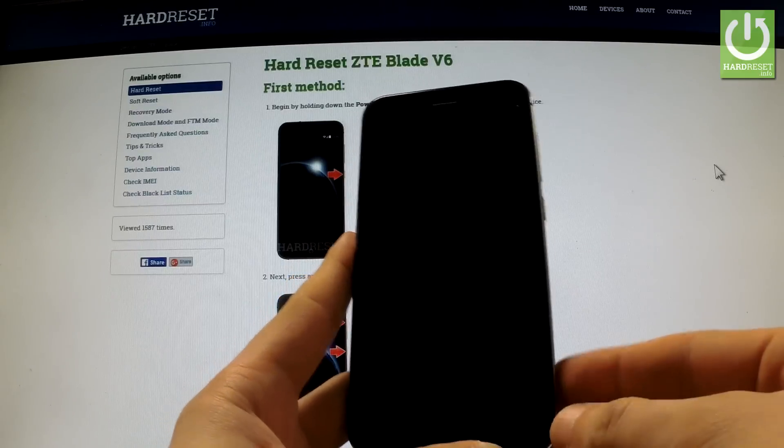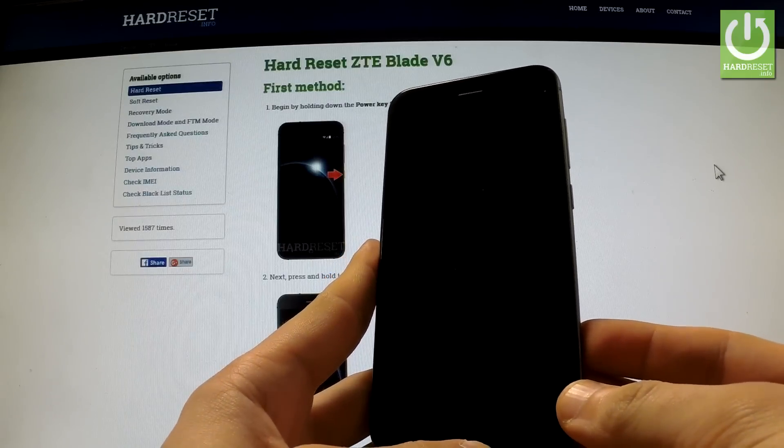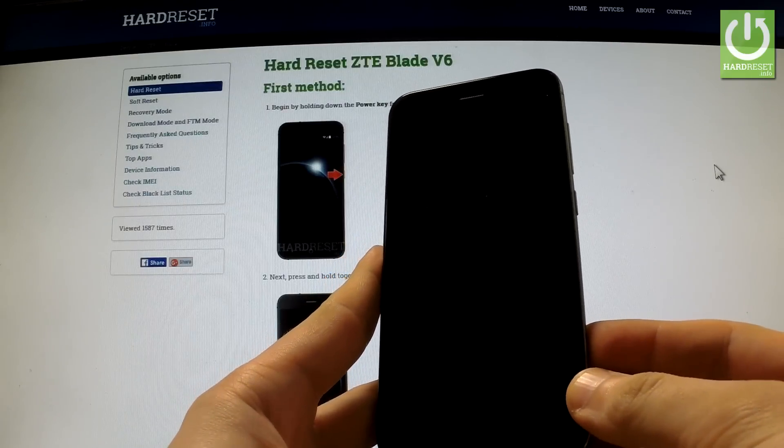In this video I'm going to show you how to accomplish a factory reset operation on ZTE Blade V6 by using Android settings.